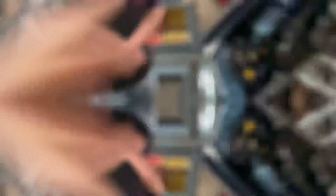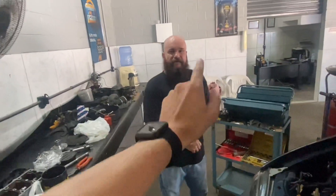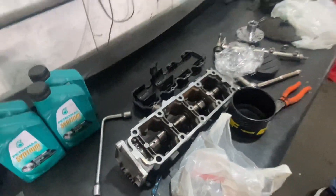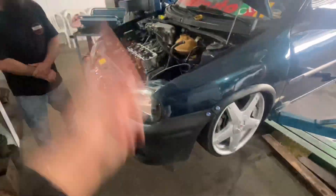Obrigado por assistir até aqui. Eu queria mostrar pra vocês o carro. O M-Car — o cara gente boa pra caramba, me atendeu super bem. Valeu, gurizada, por assistir até aqui. É nóis, brigadão mesmo!